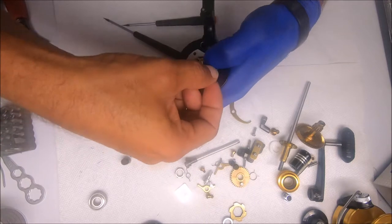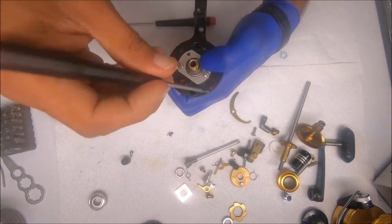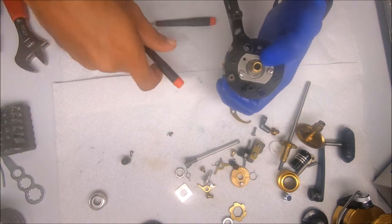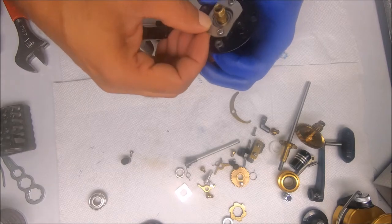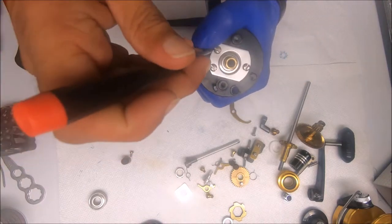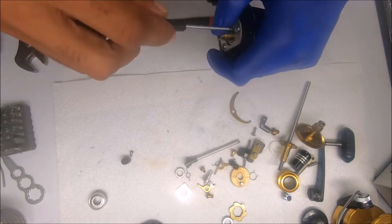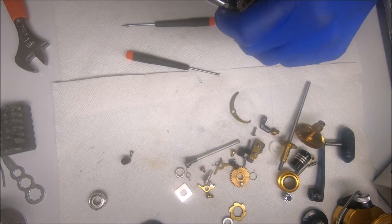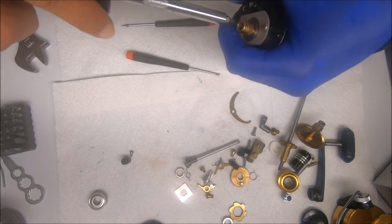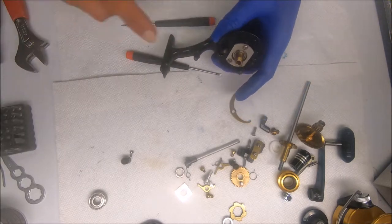I like to put one screw on one side, another screw on the other, because it kind of lines everything up. Once you do that it's easier to get the third screw inside. I'm going to go ahead and tighten these down because I won't be able to access them much longer — so rather than forgetting, I'll do it now.